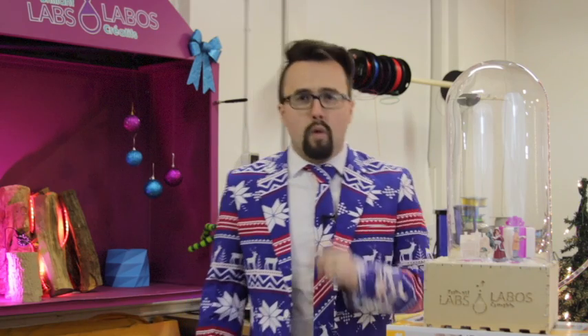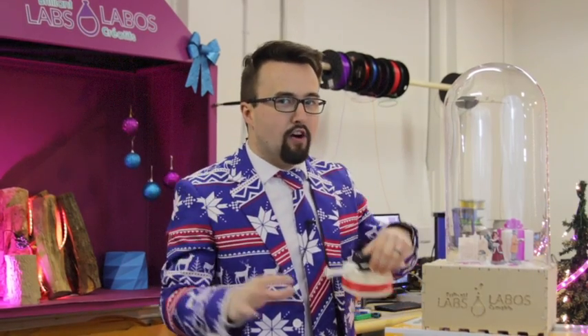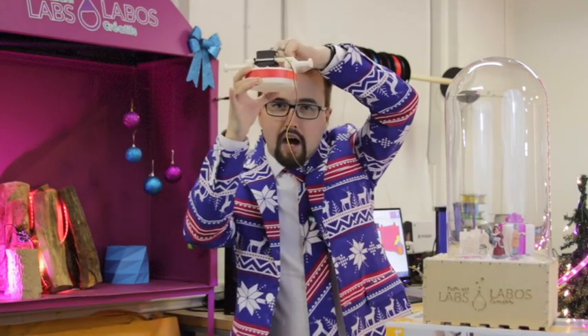As soon as we realized our original design was not going to work — and it wasn't very soon — we went through the design, evaluate, and refine stage of the design process over and over again. I was very frustrated, but then we had a breakthrough: what if we could mimic Mother Nature and design an apparatus that would allow snow to fall from above?